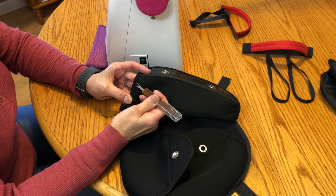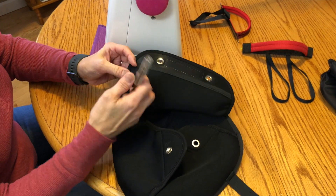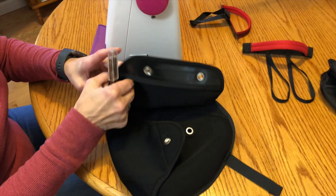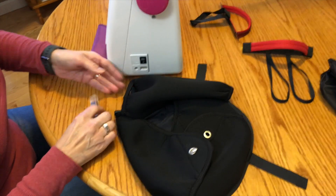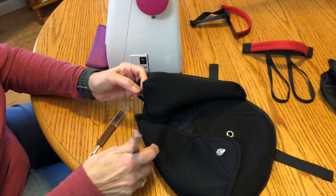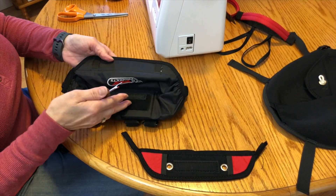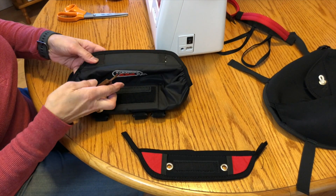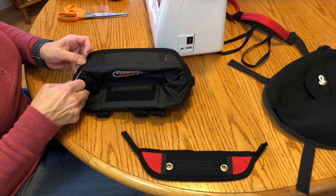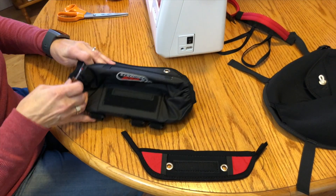First, we're going to take the piece I described off the rider harness container — this is the piece we want to retain and move to the Eclipse container. Using this handy little tool that allows us to cut threads in a very nice way, we remove the flap attachment from the rider harness container. We left a little bit of the hem out so we can overlay it on the Eclipse bag once we attach it. Now we're taking the same pieces off of the Eclipse bag.